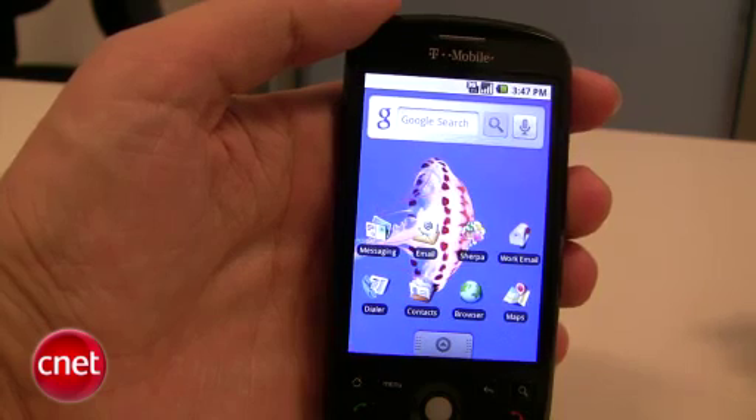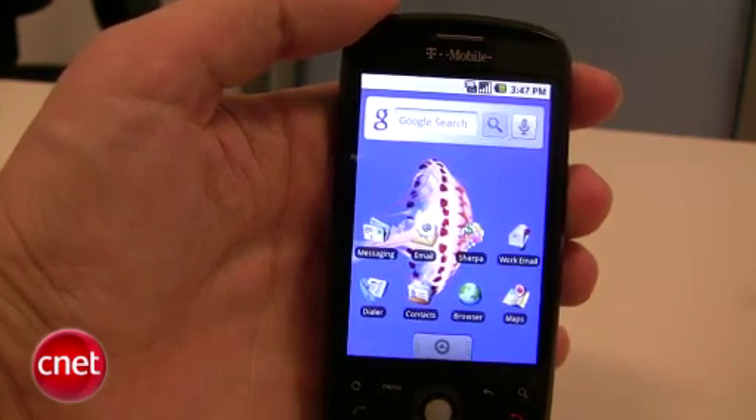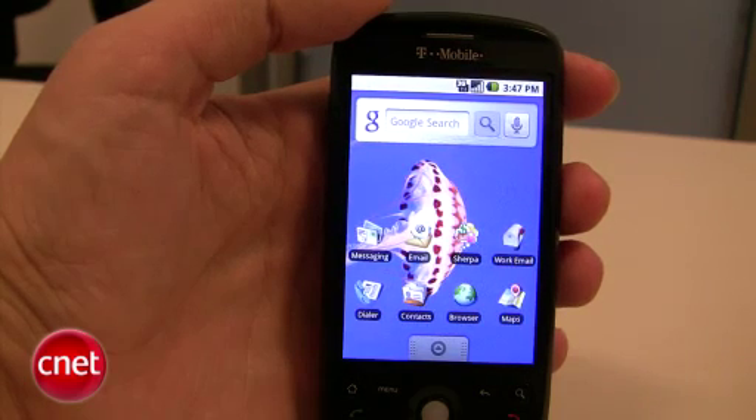I like this option — it's a little more fun than a number, maybe easy to remember, and it probably isn't as easy for some people to guess if they happen to get your phone. That's unlocking your phone using the pattern on the T-Mobile MyTouch 3G.